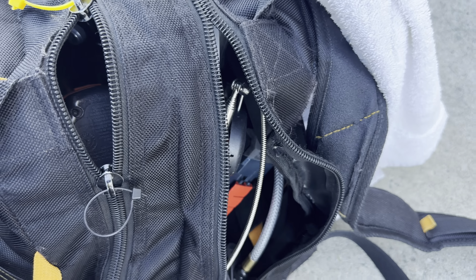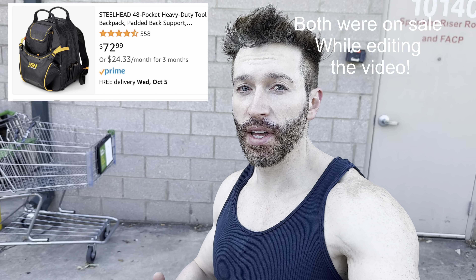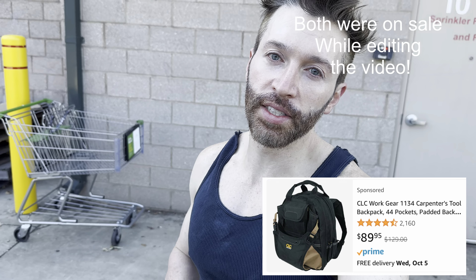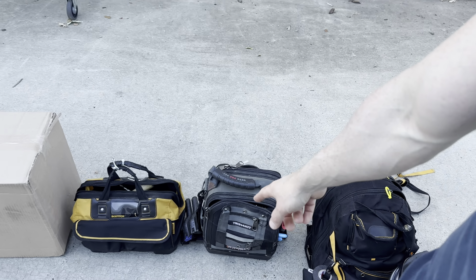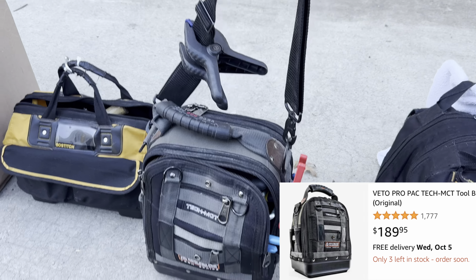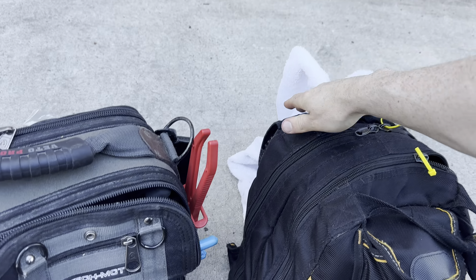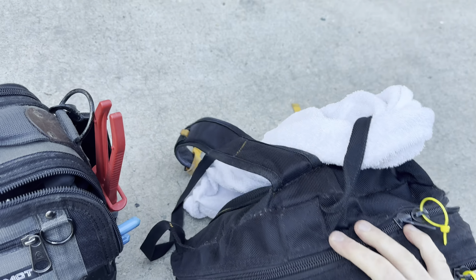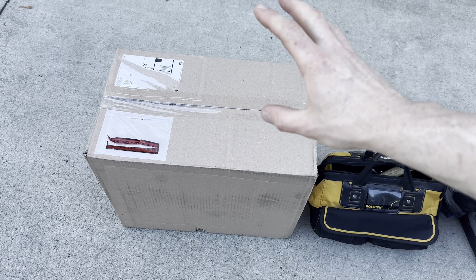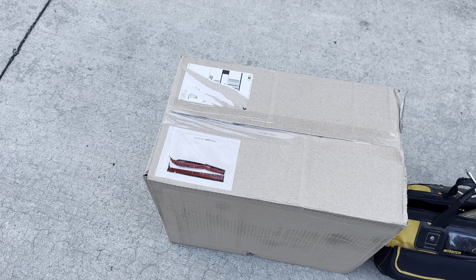Stuff literally falls out through that hole, which is why I decided to get the Veto Pro Pack. It's super expensive. The Steelhead was maybe $80 to $100. The CLC bag was in the hundreds — that was the original bag I was replacing, and it was very very good. The CLC just has a shoulder harness, which is not as versatile as an actual backpack where you have both arms and shoulders free.